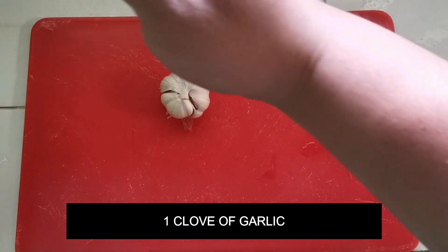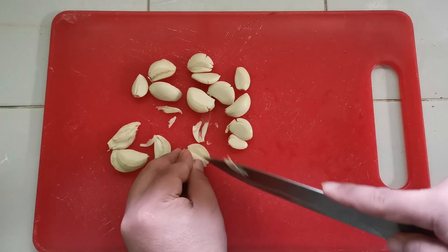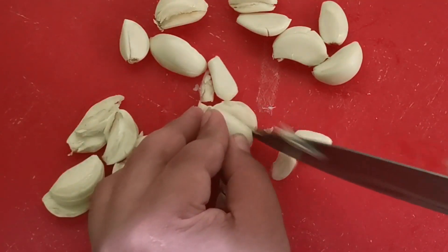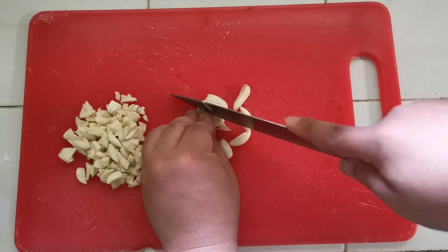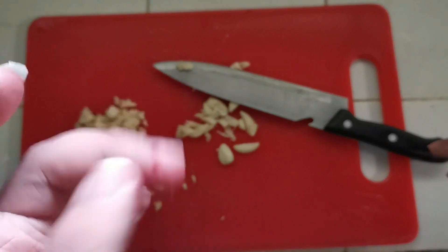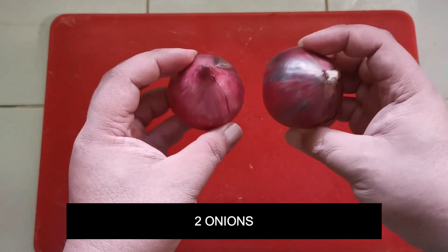First is the garlic. In our recipe I only used one clove of garlic. You need to remove the skin of the garlic and then cut it into pieces — you can make them as large as you like. Just make sure to be careful when cutting.